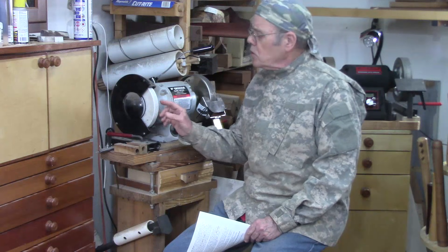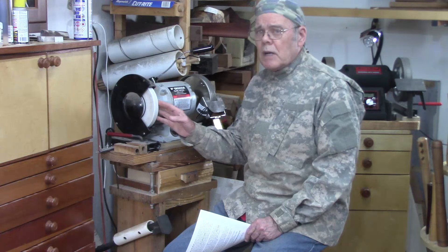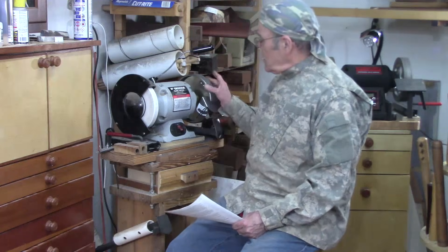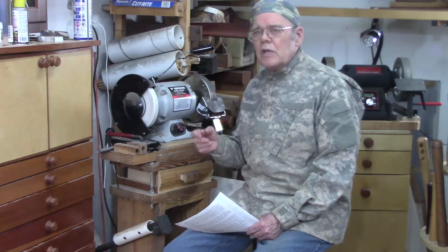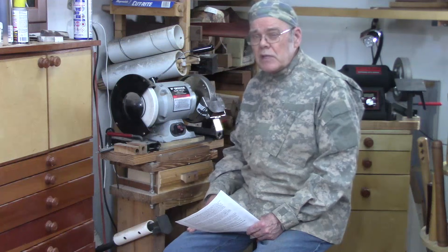Most of us older turners started with stone wheels for sharpening wood turning tools, such as this aluminum oxide. But in recent years, more and more turners have been turning to CBN wheels, or cubic boron nitride. CBN is almost as hard as a diamond. I've been using CBN wheels for more than 10 years and I want to share my experience and give you my advice on the best grit for a wood turner,